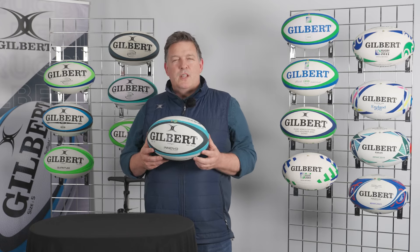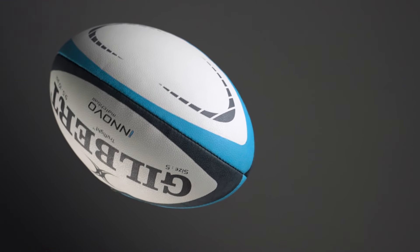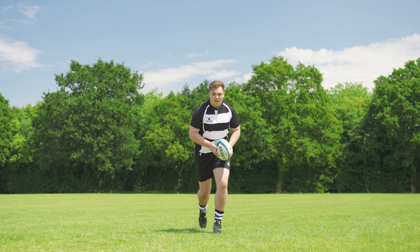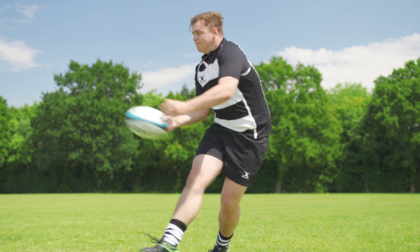The Innovo Matchball features the Hypernova grip pattern. This is a dual height star-shaped pimple which gives the ultimate in grip performance whilst balancing the aerodynamics required for the ball to perform at an elite level.